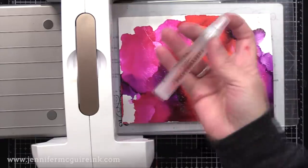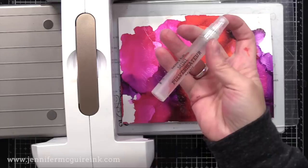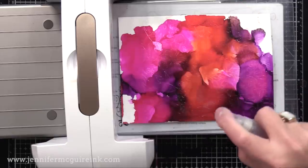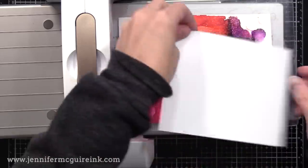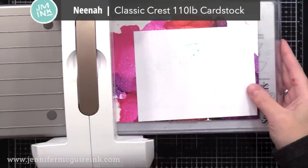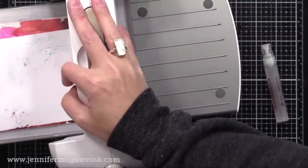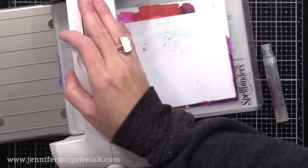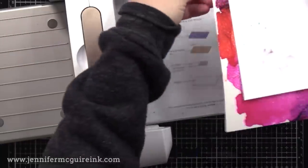I have a mini mister from Ranger that has rubbing alcohol in it — don't put blending solution or alcohol ink in there, that's not safe, but you can use rubbing alcohol. I'm going to take this rubbing alcohol and mist it pretty generously over this background — you'll see the alcohol ink start to move. I'm then quickly placing a piece of regular white card stock down on top, then running it through my machine back and forth. All it's doing is applying pressure — it's not die cutting anything, just applying pressure.